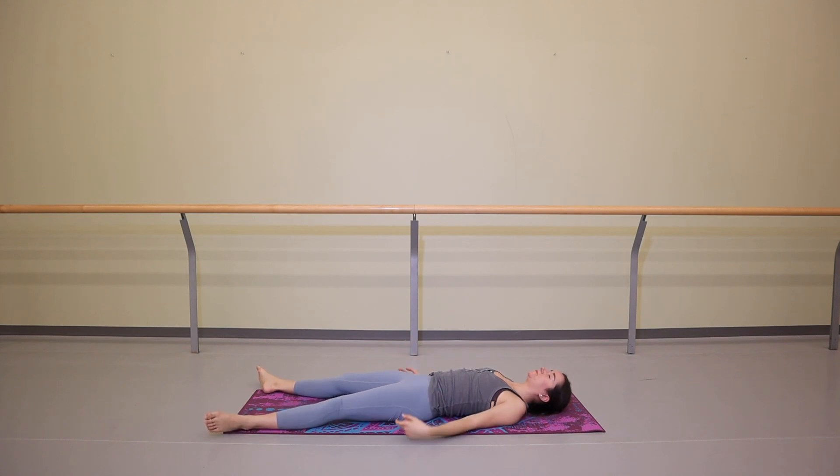Open up to Savasana. Getting comfortable. This is where I will leave you today. Feel free to hold Savasana for as long or as short as you would like. Please, before you go, don't forget to like and subscribe. I hope you enjoyed today's practice and I hope I'll see you on the mat again very soon. Have a great day.